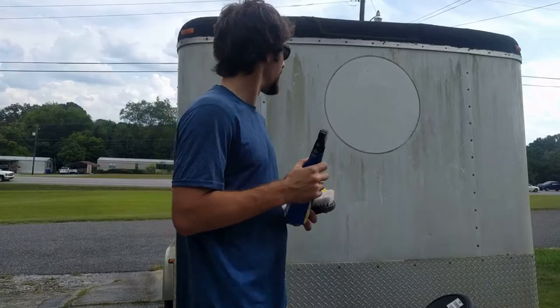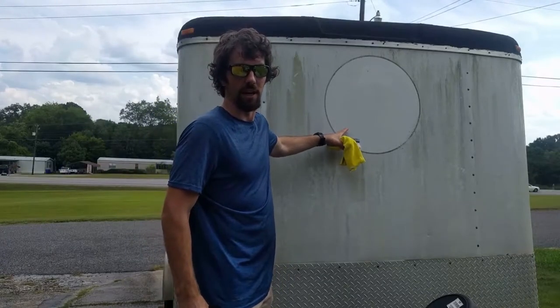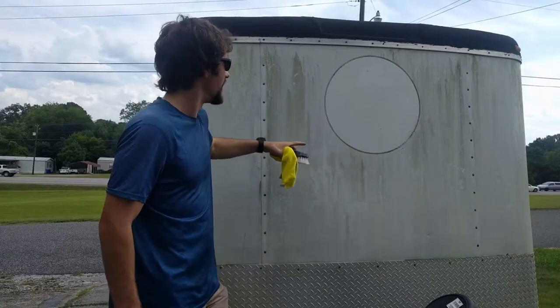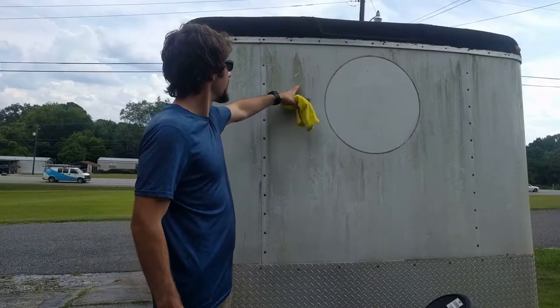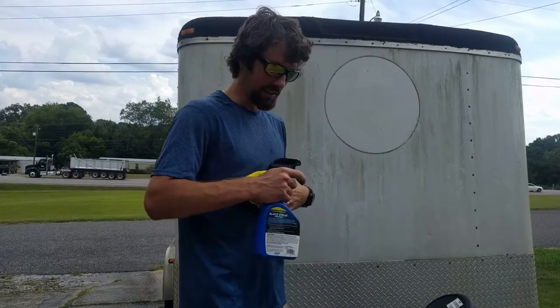I got a brush, I got a cloth. This area is white because it used to have a sticker on it — that's the only reason why it looks so clean. I removed the big sticker off of there. I just bought this trailer. It's old and dirty, so let's give this thing a shot and see how it works.